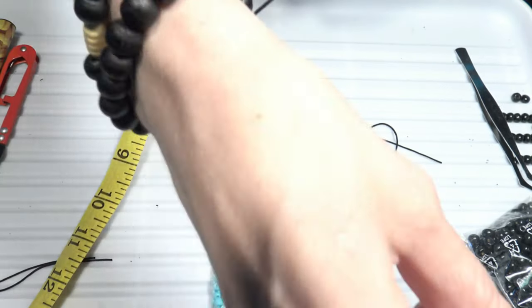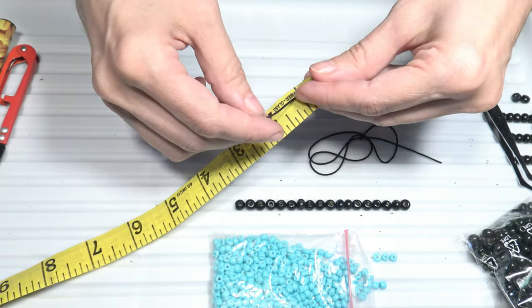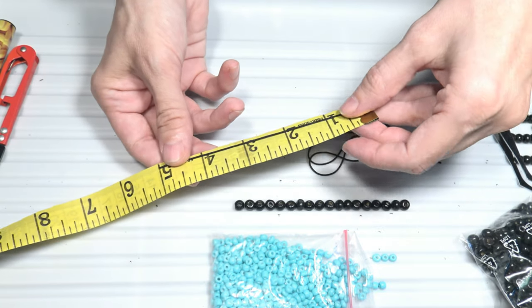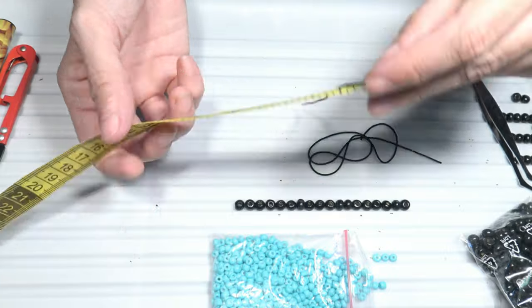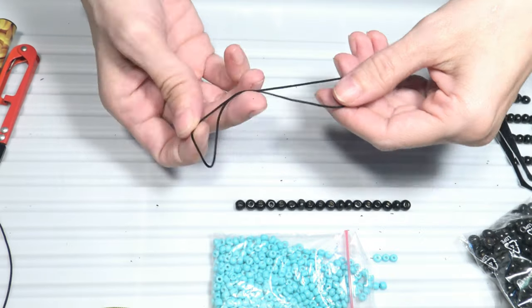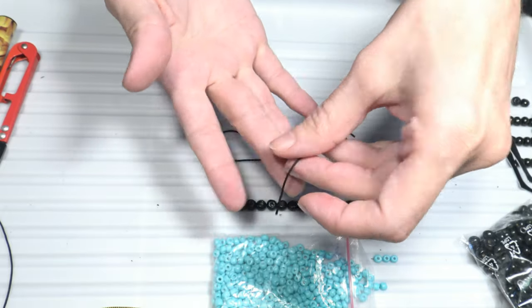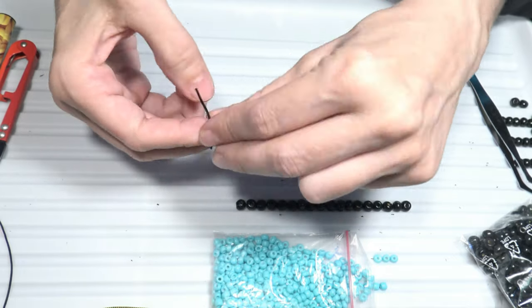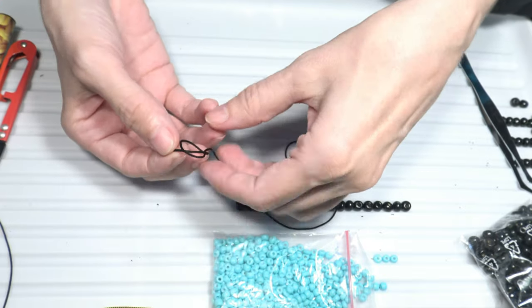The second bit of nylon cord is shorter — about 5 inches long (about 13 cm) — and will be used to make the sliding knot. The longer cord will be used to put the beads on. Now let's start making the bracelet. I will take the longer nylon cord and begin by making a knot at the end.